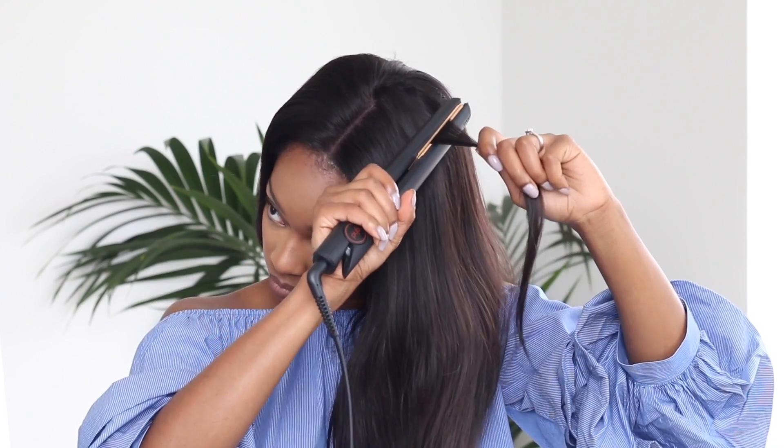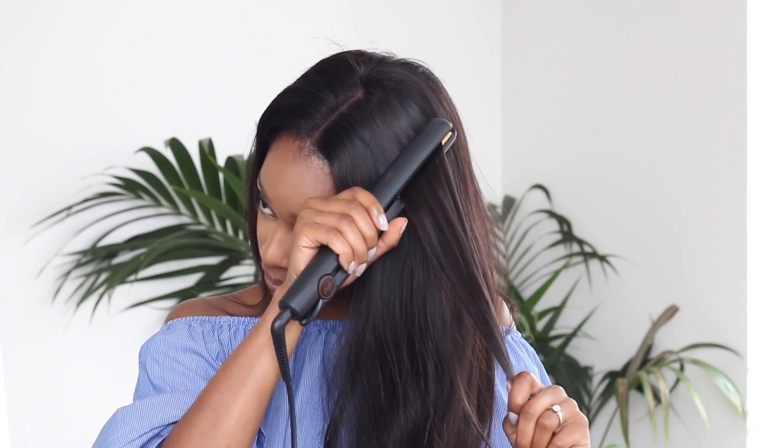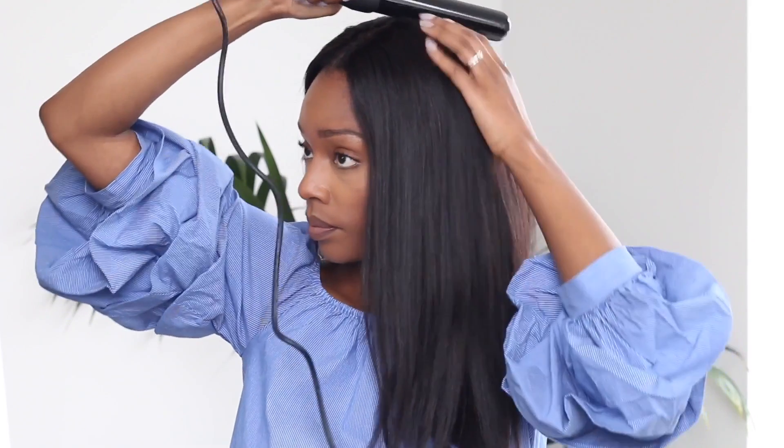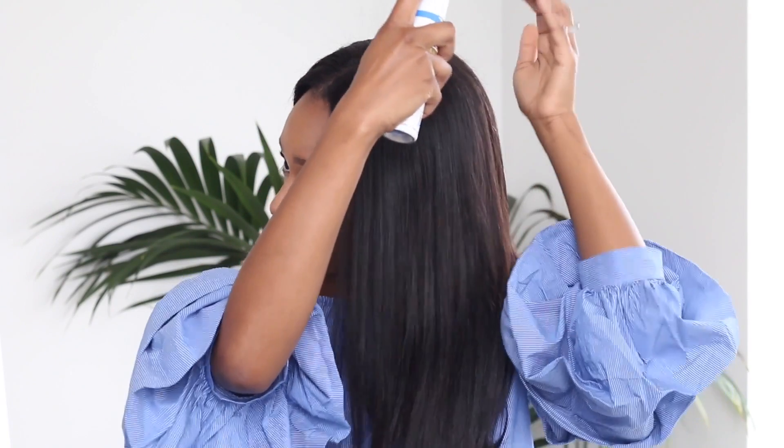Because my cornrows underneath my wig cap are a little bulky, I noticed this is making the wig look top heavy. So I'm going in with my straightener to flatten and straighten the hair at the root as much as possible, then I use one of my curling irons to give it a final press down. Last but not least, I also use some holding spray to tame the flyaways.